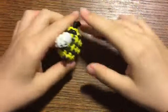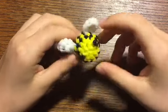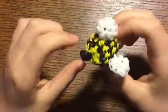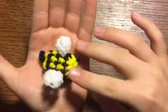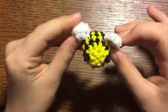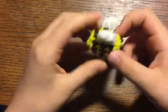Hey everyone, welcome back to my channel. My name is Chloe. Today I'll be showing you how to make this adorable little mini bee design. This is my original design, and I do have another bee video on my channel for a regular-size bee, so go check that out if you want to make a bigger one. This one is really small — smaller than the size of my palm — but it is so cute.